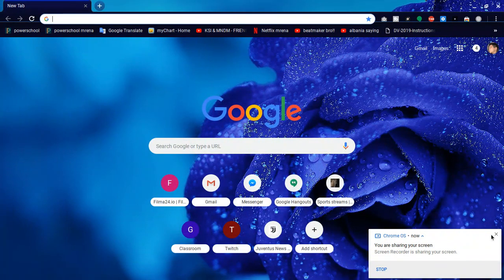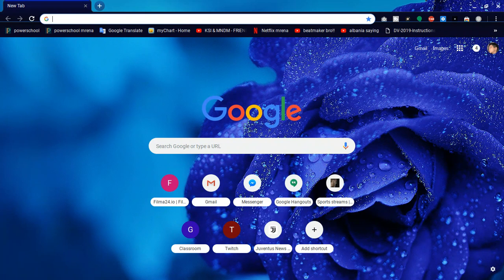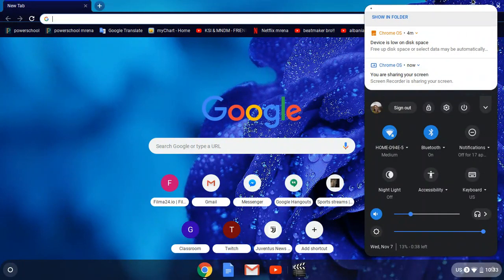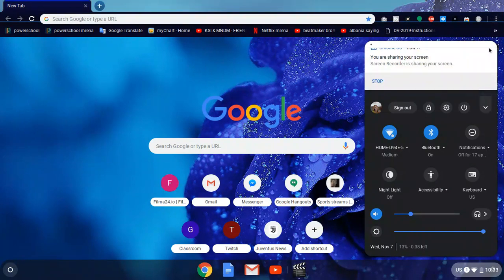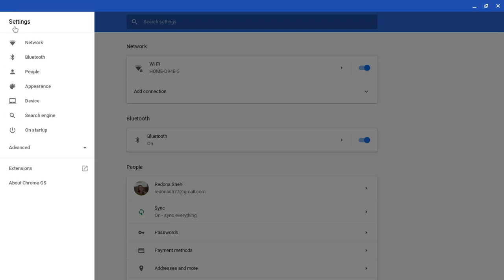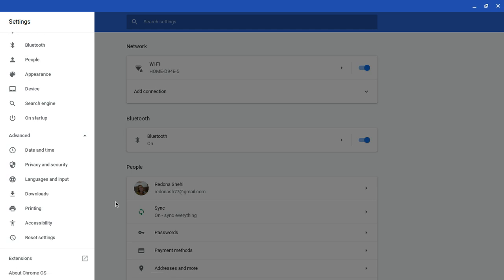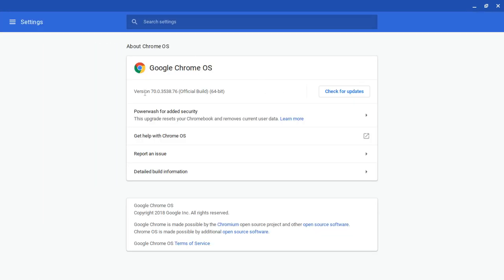Welcome back to my channel. Today I'm going to show you how to install Android apps on Chromebooks that are not supported. I'm going to show you what Chromebook I have and prove to you that it's not supported for the Google Play Store. Right here it doesn't say Google Play Store at all. Going to About Chrome OS, you can see it has version 70, 64-bit.